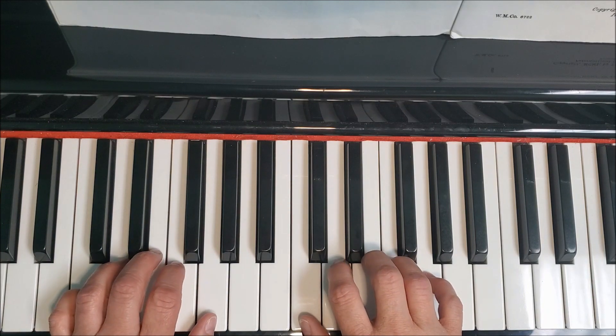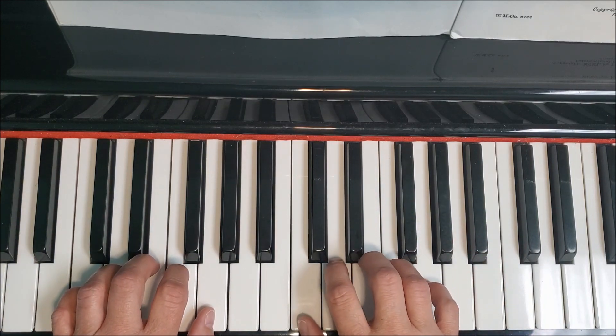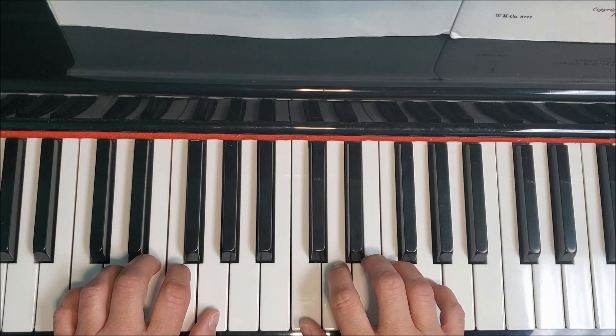Okay, let's try that hands together. Just a real simple exercise. You want to make sure that your fingers are curved and you're keeping a steady beat. This will be a great way to warm up your fingers before you start your regular practice. All right, here's hands together.